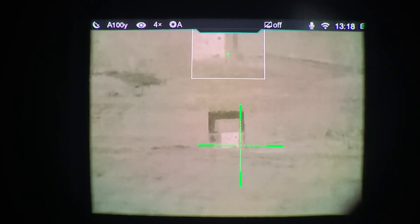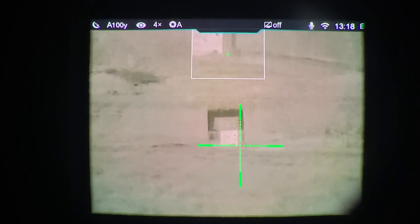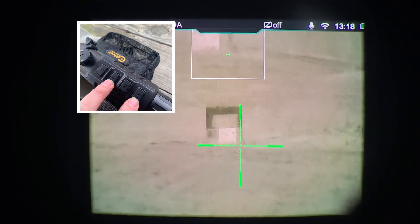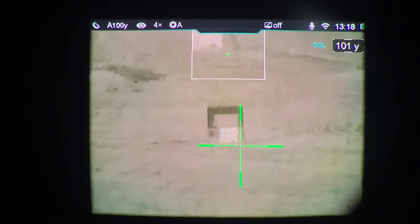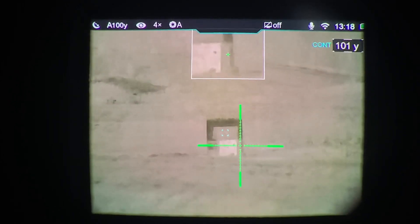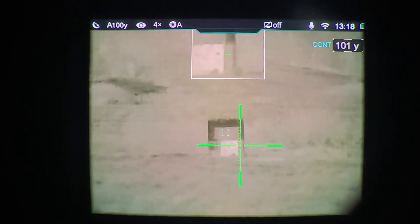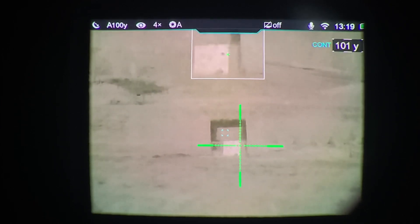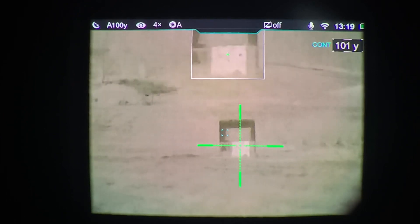Press the zoom and the camera button — the outside two buttons, not counting the power button — long press those to turn the rangefinder on, and quick press those same two buttons to put it into continuous mode. Now you can use any known distance target. I'm using a target board at 100 yards, but you could use the side of a building or anything — it doesn't matter if it's 157 yards or 223 yards, as long as it's a known distance.